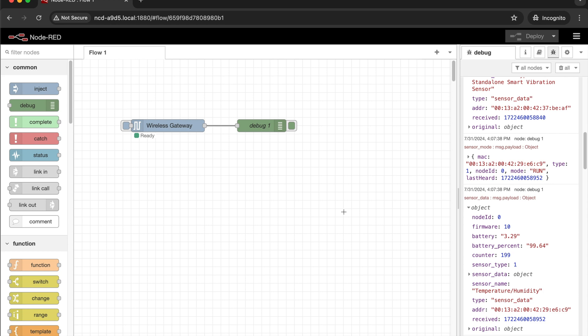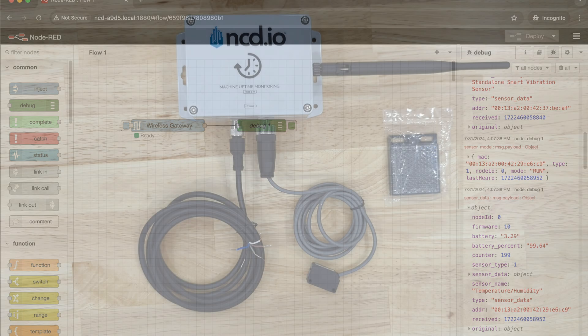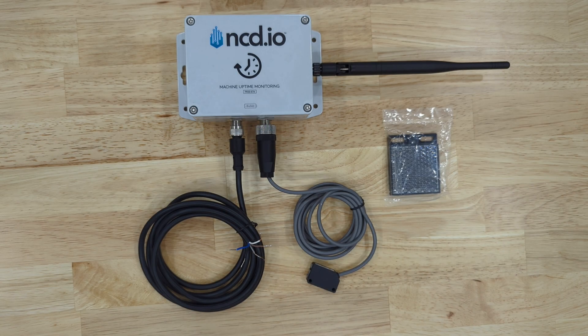The next steps for you are to decide how you want to connect the gateway to your network and what to do with the data that comes. Now we'll be going over the machine uptime monitoring sensor itself.